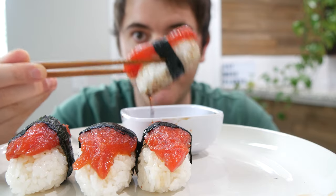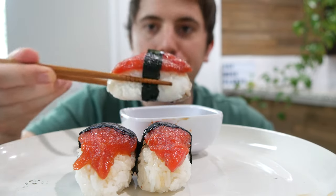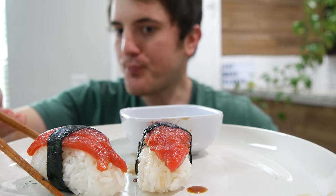It doesn't feel like I'm eating tomatoes at all. Try this recipe out — it's so simple and so good.